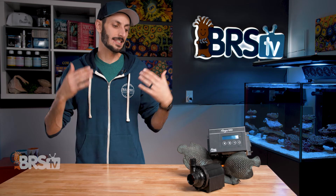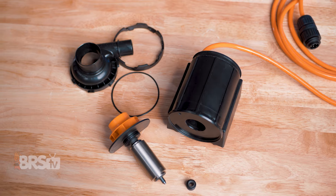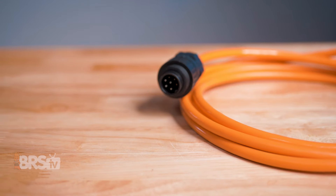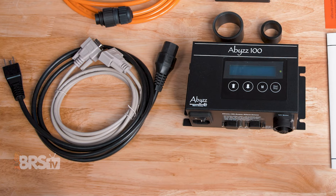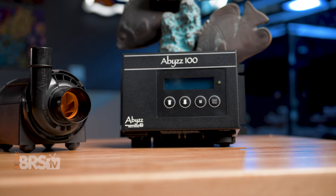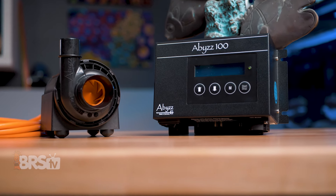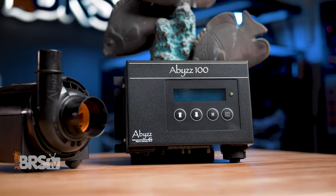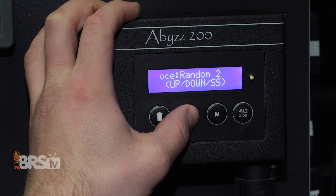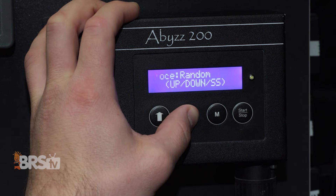One of the things you're going to notice the second you start connecting the cables to the driver controller box is that the pump cable is made using a heavier gauge than you'd usually see, and every cable — the power cable included — has a locking connector. The driver controller box is also extremely well built, and while it's larger than what you'd normally see on a DC pump, that's because it holds not just the controller but the driver as well. Abyss made sure you could mount it to your stand, wall, or controller board with notches to accommodate screws on each side of the box.